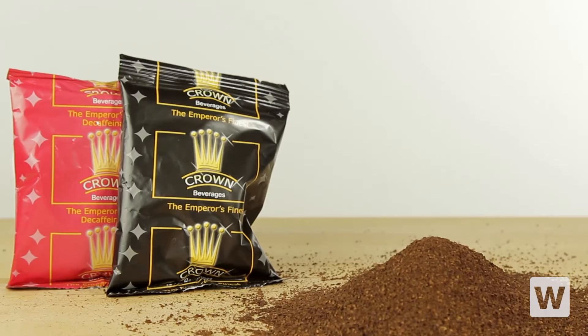Crown Emperor's Finest is available in both regular and decaf to satisfy all your customers' coffee needs.